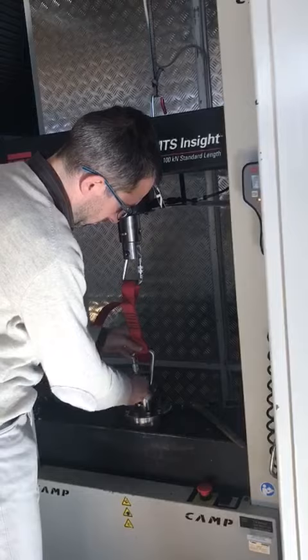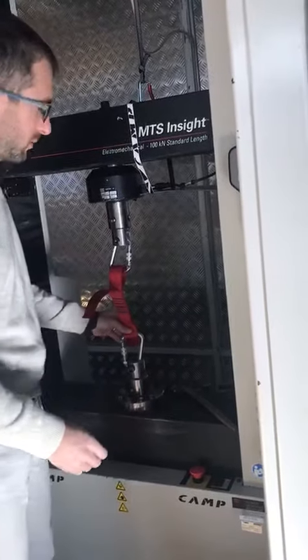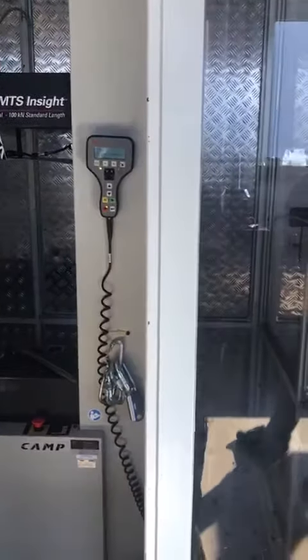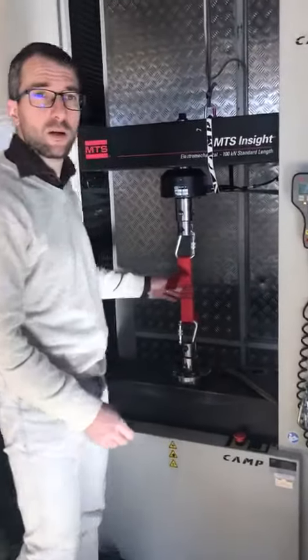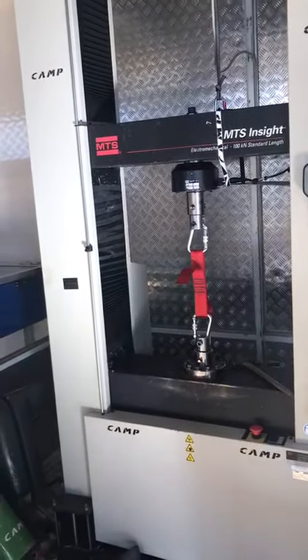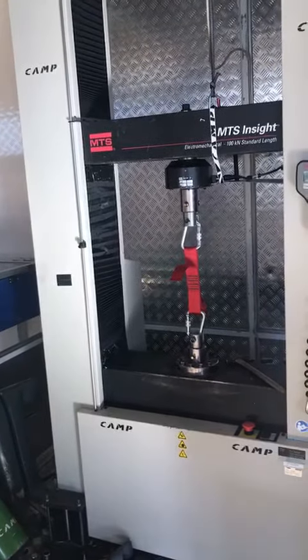This is a regular webbing we use for the old harness. It is 44mm, 45mm, 44mm. And this is the standard webbing we use for the harness.